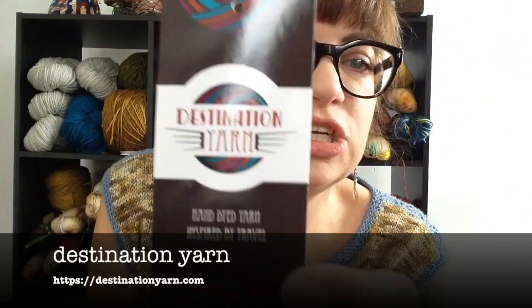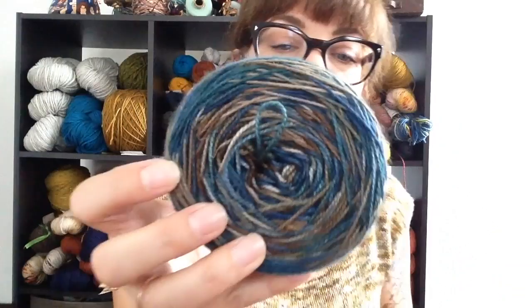Her label says hand-dyed yarn inspired by travel, and I want to say she lives close to Cleveland, Ohio. This is her Letter Plus base, which is fingering weight — 80% superwash merino wool, 20% nylon, 400 yards. For sock yarn I really like them plump, so 400 yards or less is my ideal anymore. Anything thinner than that is almost like a lace weight to me. This is the Lake Erie colorway, and I wanted to cast this on — initially I was going to make socks.